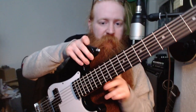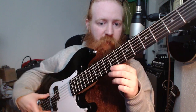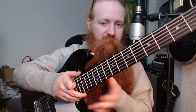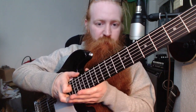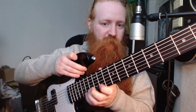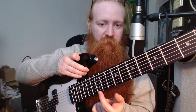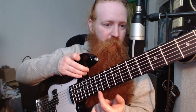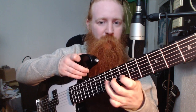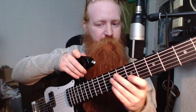One thing I noticed is the string spacing is fine from the nut to the bridge, but you still have a little bit of neck left over on top and on bottom, especially if you move toward the body. So it's a little untypical. If you try to do bendings, you still have a little gap - there's more neck to traverse than you're used to. It feels a little unusual, but I got used to it pretty quickly.